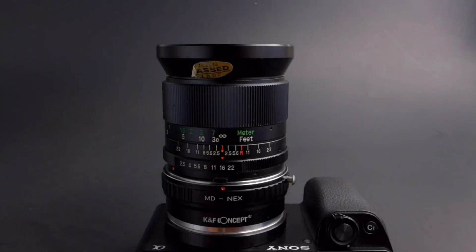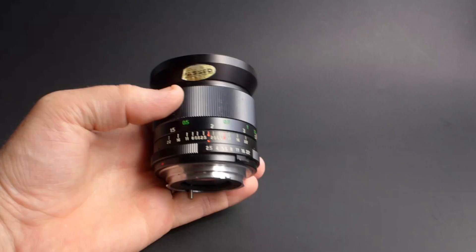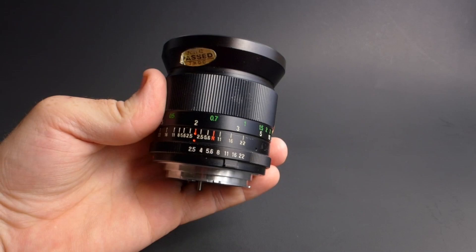What's up everybody, today we're gonna explain the markings and numbers on this vintage lens. So today we're gonna look at some of the common markings, numbers, and symbols on these vintage lenses that are there to aid us in our photography.